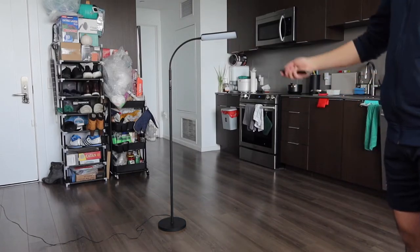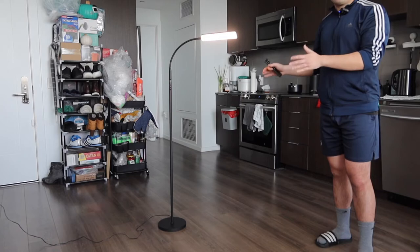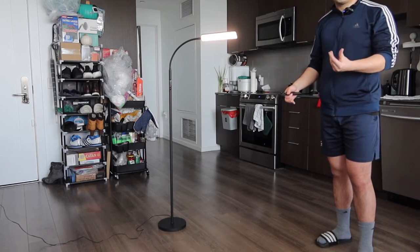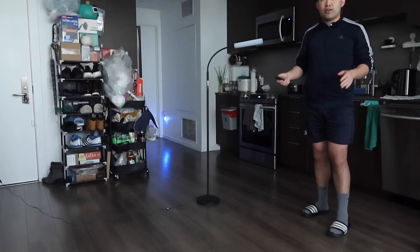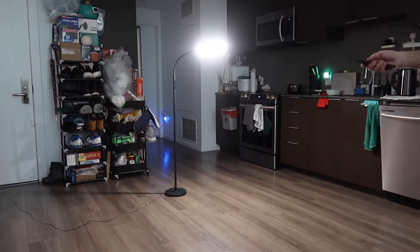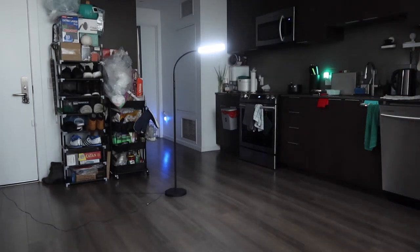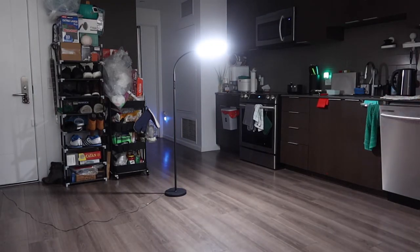Let's use the remote control to show you guys how it works — turn it off, turn it back on. I'll make the room a little bit darker to give you guys a better point of view of what the product looks like in a darker setting. So I made the room darker. If you turn it on to max, this is what the product looks like. If you lower the color temperature, that is the lowest. Bring it all the way up, that is max. If you lower the brightness level, that is the lowest. Bring it up, that is max.